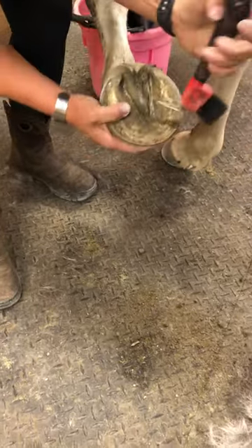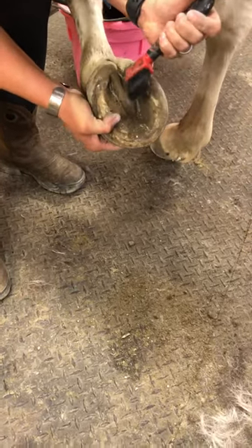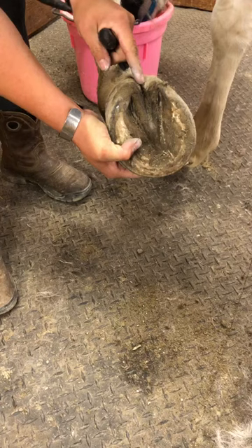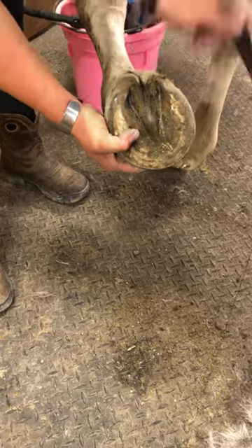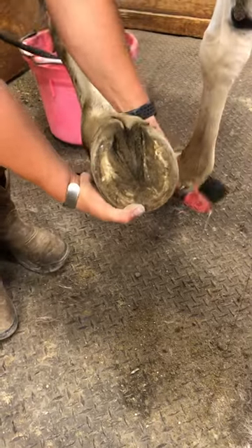So I start by cleaning out the hoof really well — getting all the dirt out of the collateral grooves and down in the central sulcus — being really careful in here because this is a sensitive area for her, or for any horse for that matter.